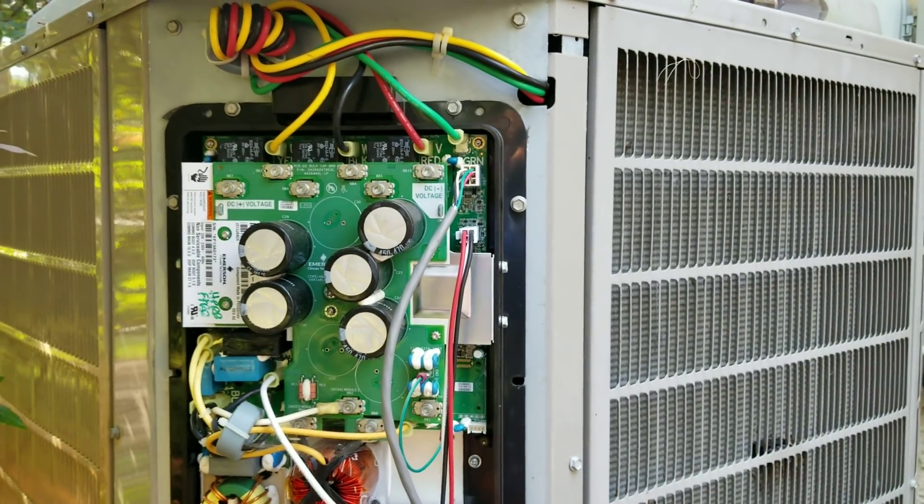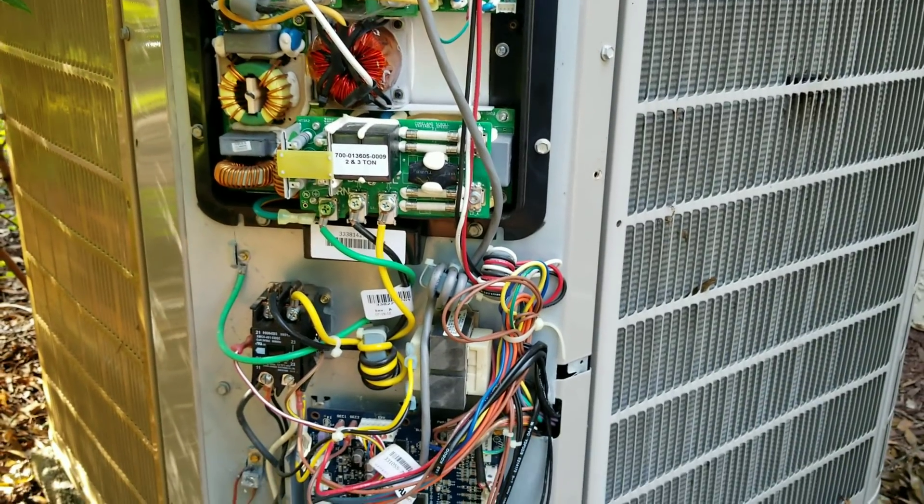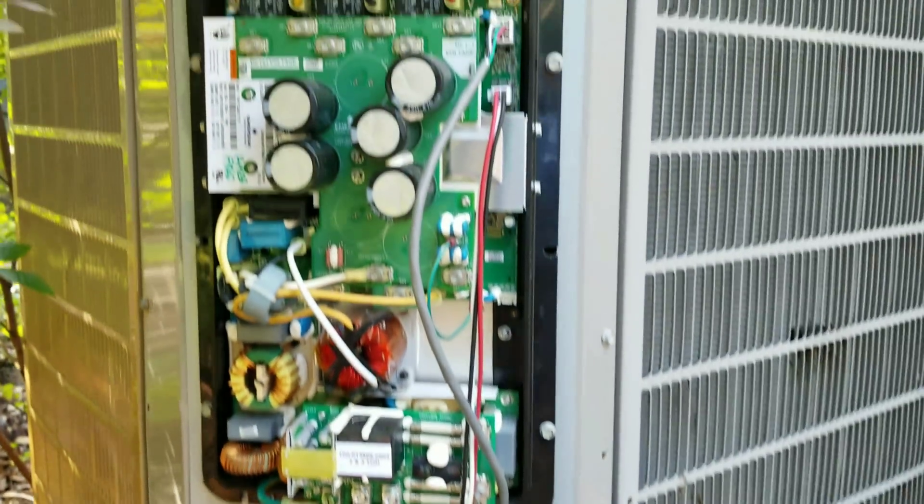What's going on guys, we are out here to change an inverter drive and an AOC board in this 2013 Bryant 280 fully variable speed inverter system.